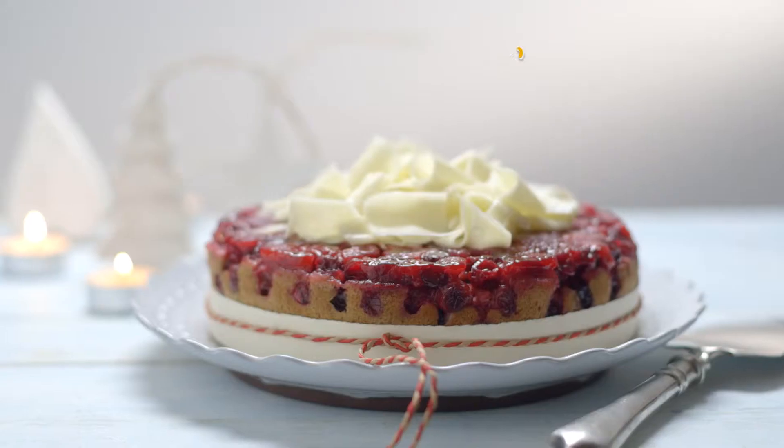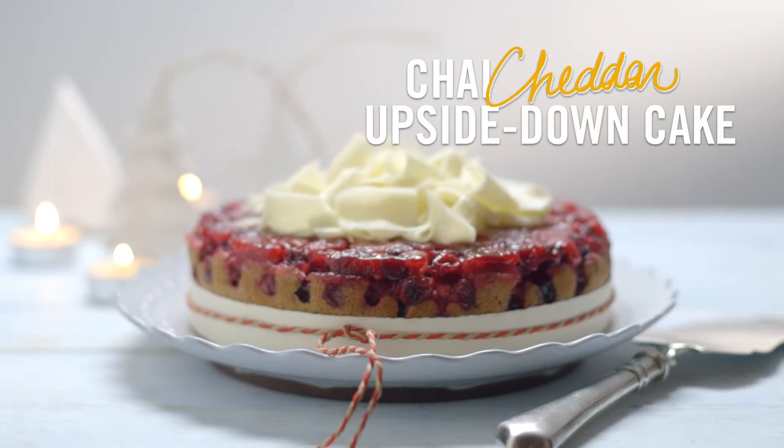Try this delightful chai cheddar upside down cake. The Canadian mild cheddar topping really enhances the flavor of this not-too-sweet anytime snack or dessert.